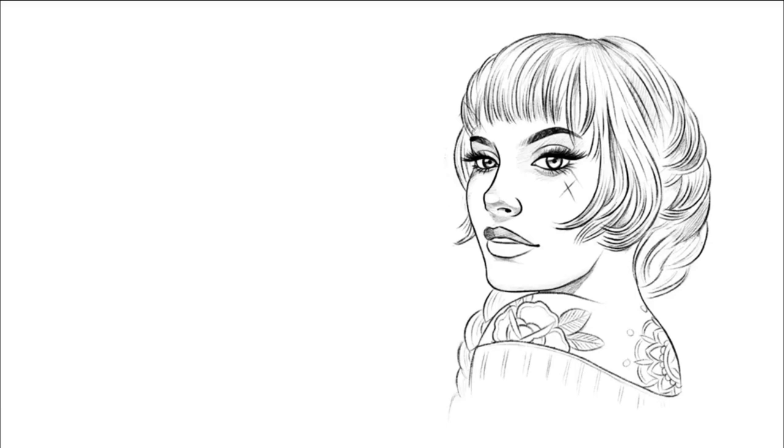Hey people, welcome back to my daily tutorials. This time it's how to draw this beautiful pin-up style girl with a ponytail. We're going to draw the exact image on the right and this is how I render it.